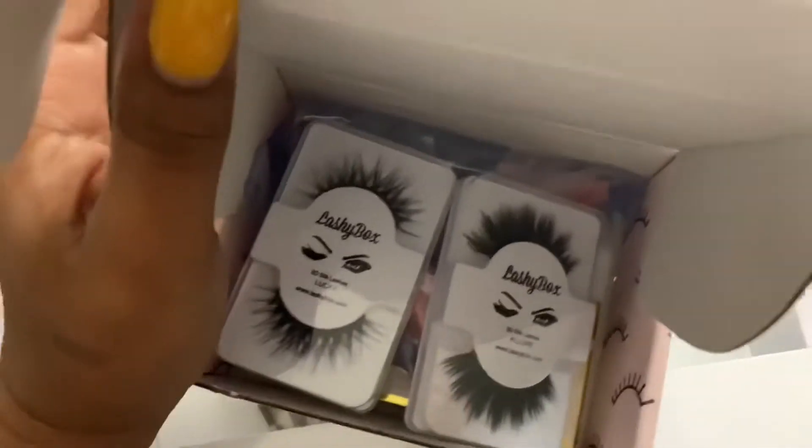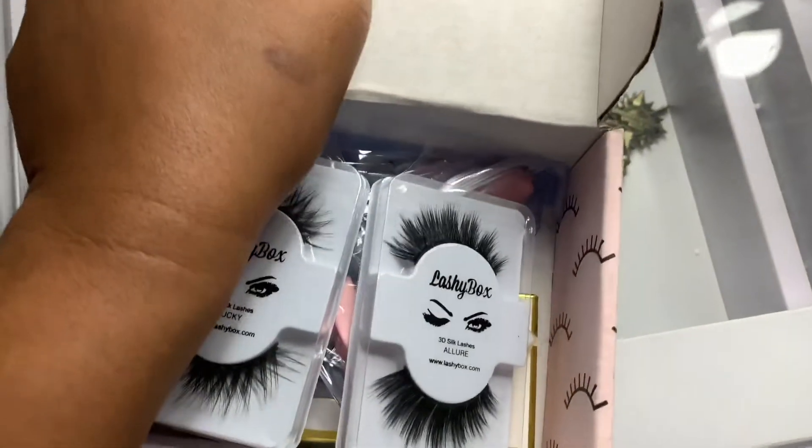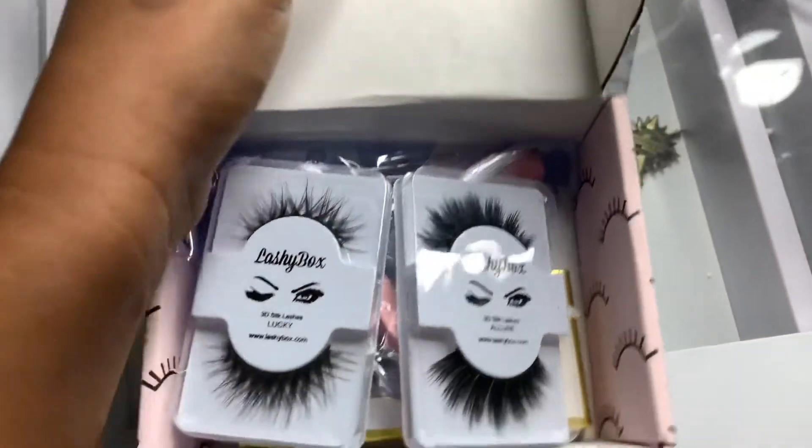I love LashyBox because they give me inexpensive new lashes that I wouldn't be exposed to if I hadn't joined the subscription. I get three brand new pairs of lashes every month that I definitely enjoy wearing.